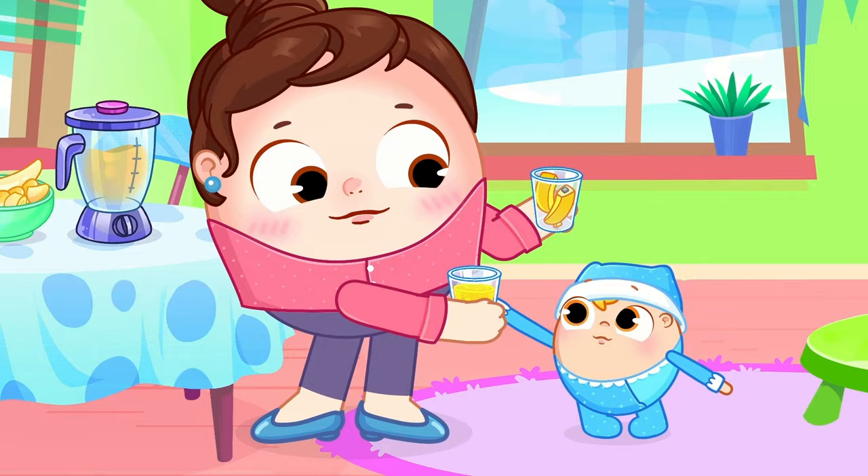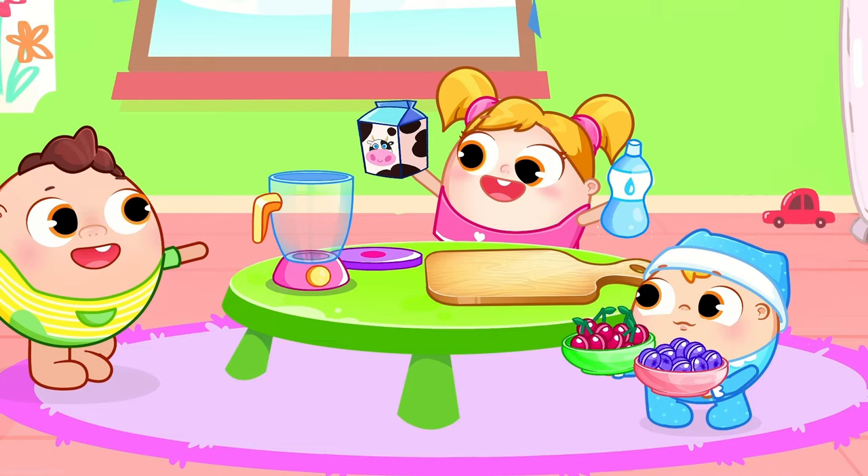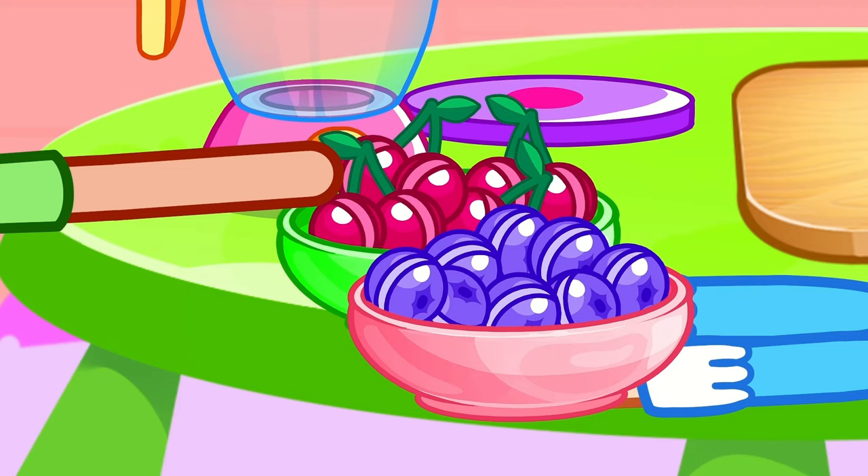Oh, let's see what we have, what fruit do we have? Yummy, yummy, yummy fruits! Blue and sweet, blue and sweet, blueberry it is!